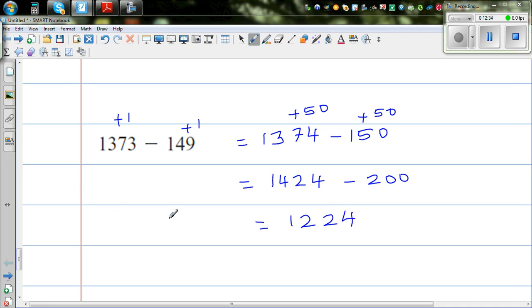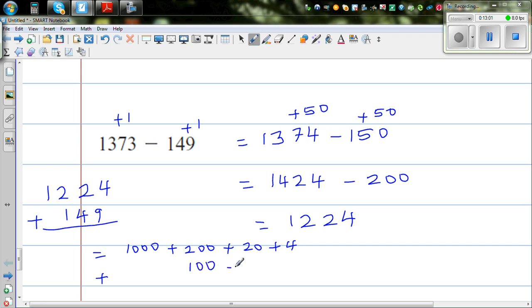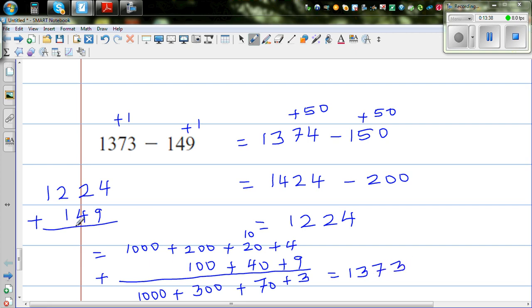Let me check: 1224 plus 149. This is 1000 plus 200 plus 20 plus 4, plus 100 plus 40 plus 9. So 9 plus 4 is 13, write 3 carry 1; 20 plus 40 plus 10 is 70; 200 plus 100 is 300; plus 1000. So this is 1373. The answer is confirmed correct.